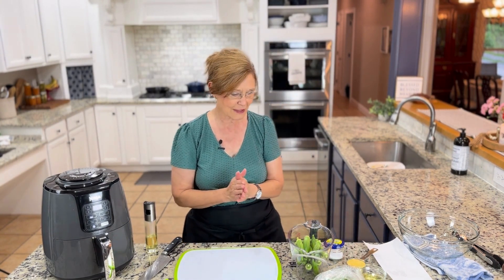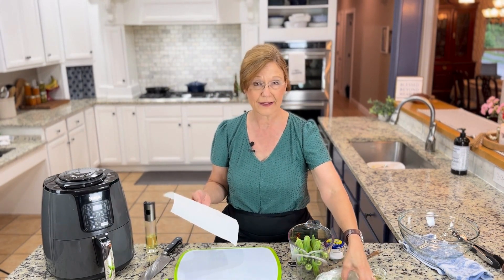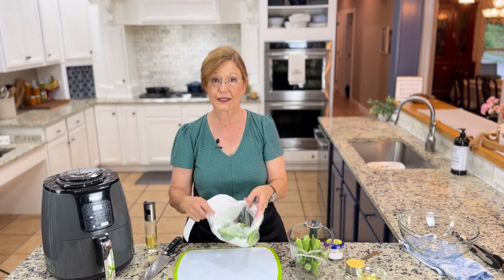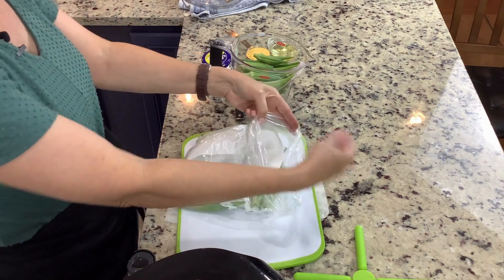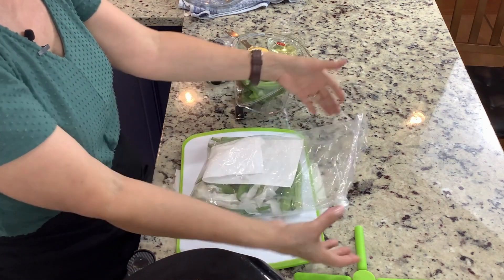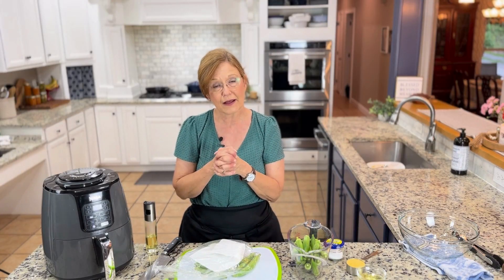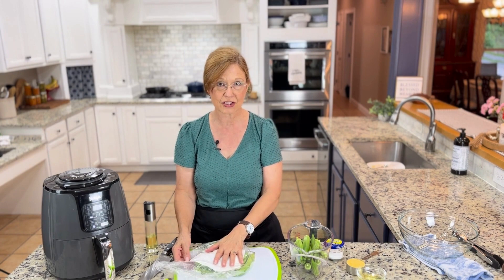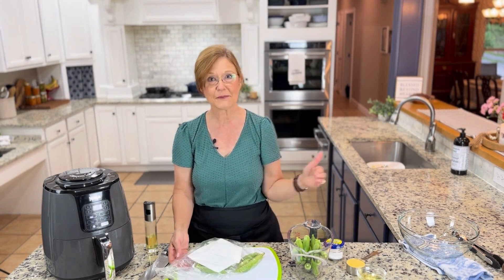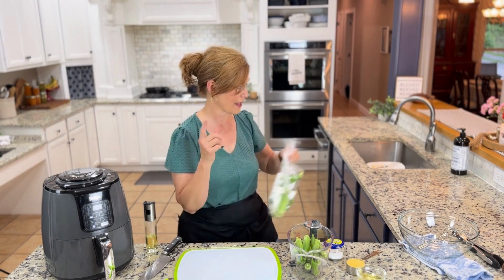Another tip: whether you're bringing okra in from the garden or from the grocery store, put a dry paper towel right on top of the okra in the bag and don't close the bag completely — just let it stay open. That paper towel will absorb the moisture, and moisture is what creates deterioration and mold. That's how I can keep adding okra to my bag as I pick it.